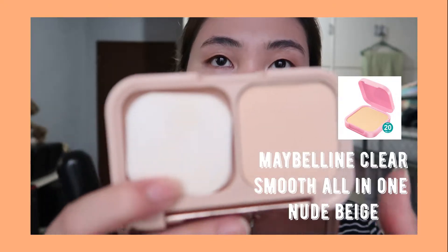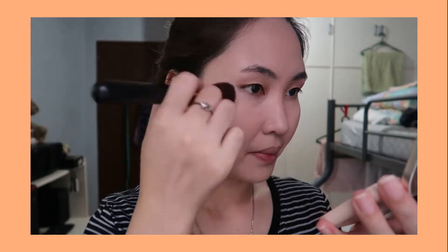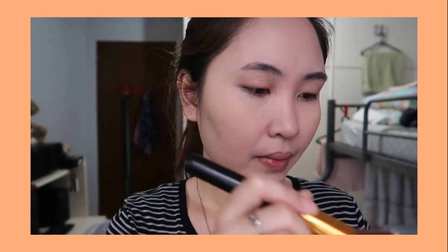Now to set my face, I'm using the Maybelline Clear Smooth All-in-One in the shade Nude Beige. I'm transferring this into my Maybelline Dream Satin compact. Don't forget to set powder under your eyes for baking.